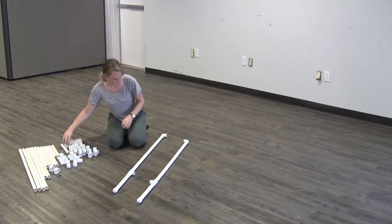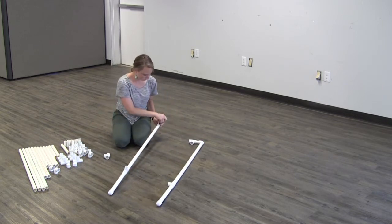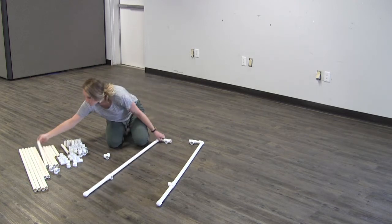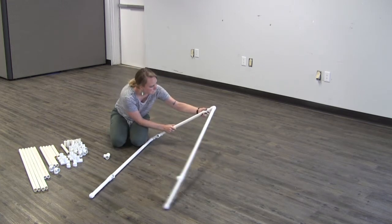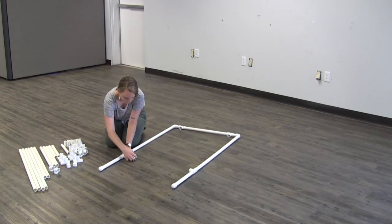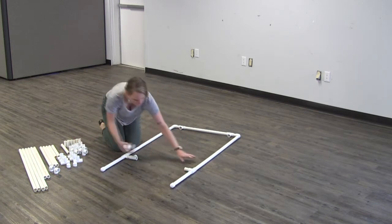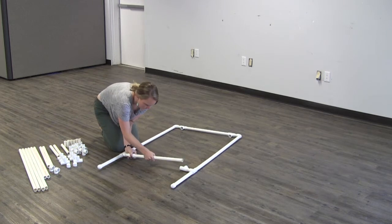In both elbows place a two and a half inch piece and then place a tee on the end. Connect the two tees with the 19 and a half inch pipe. Then connect a two and a half inch piece to both tees, place a tee on the ends of the two and a half inch lengths, and then connect those with a 19 and a half inch piece. This is going to be the front of your frame.